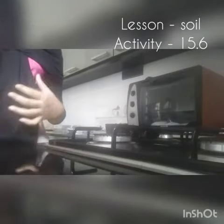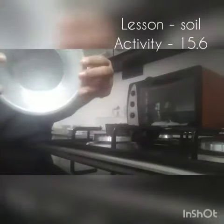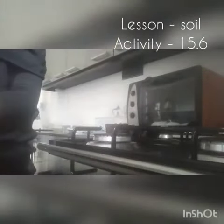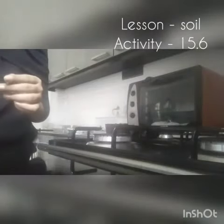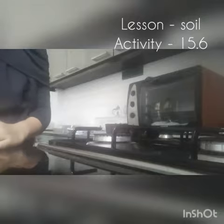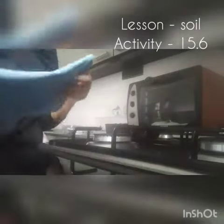You need a test tube or container. If you are using a test tube, you don't need a lid. If you are using a container, you need a lid. You also need a bunsen burner or a spirit lamp. I'm using a container, so I need a handkerchief.